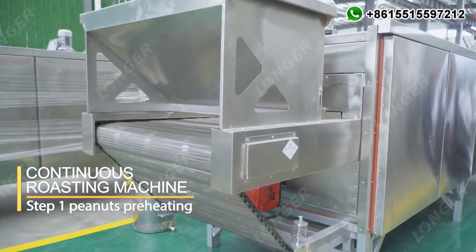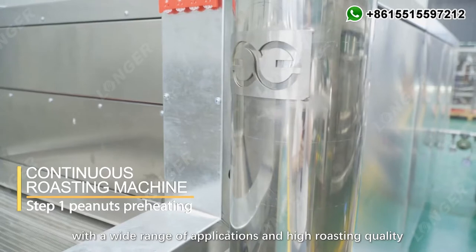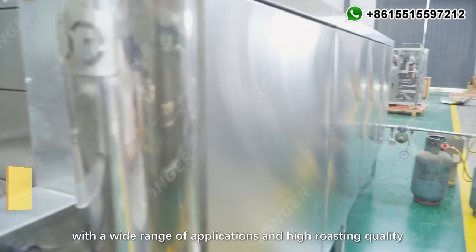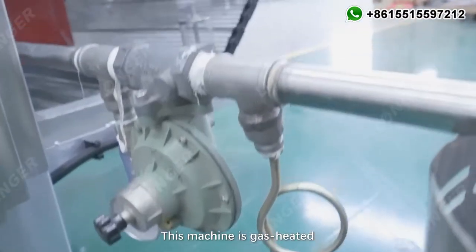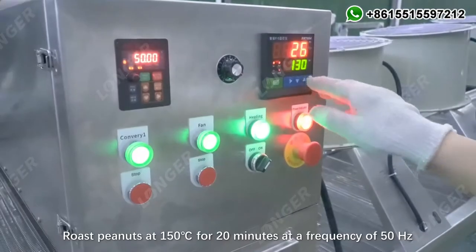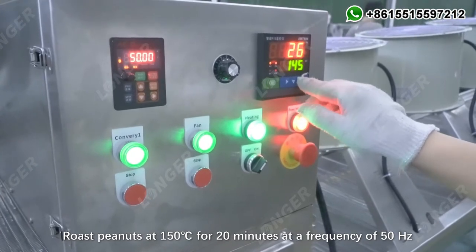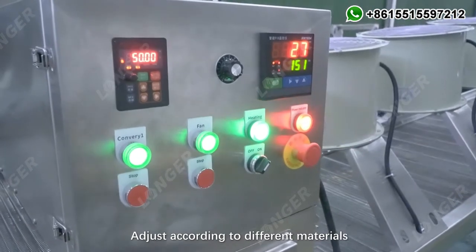Step 1: Peanuts Preheating. The peanut roasting machine is a continuous roasting equipment with a wide range of applications and high roasting quality. This machine is gas-heated, and electric heating is also available. Roast peanuts at 150 degrees Celsius for 20 minutes at a frequency of 50 hertz. Adjust according to different materials.